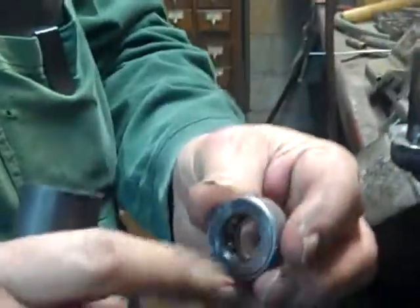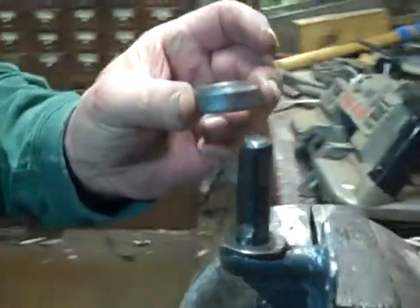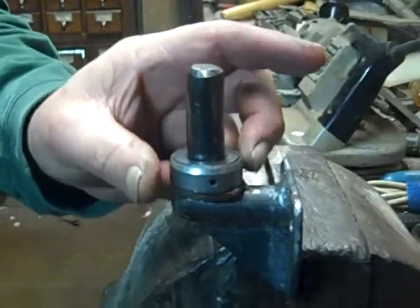Then what comes into play is what they call a thrust bearing. A thrust bearing assists in the rotation of the gate. The thrust bearing goes on first, and this is only on the bottom — you don't have it on the top.